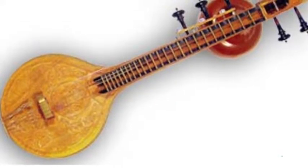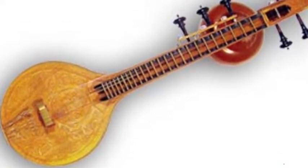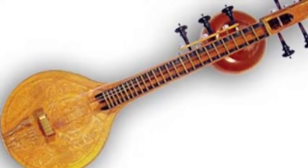The first artifact is the vena. It's made of jack wood. It has 24 brass frets, four playing strings, and three drum strings. You pluck the strings. It was started in South India.